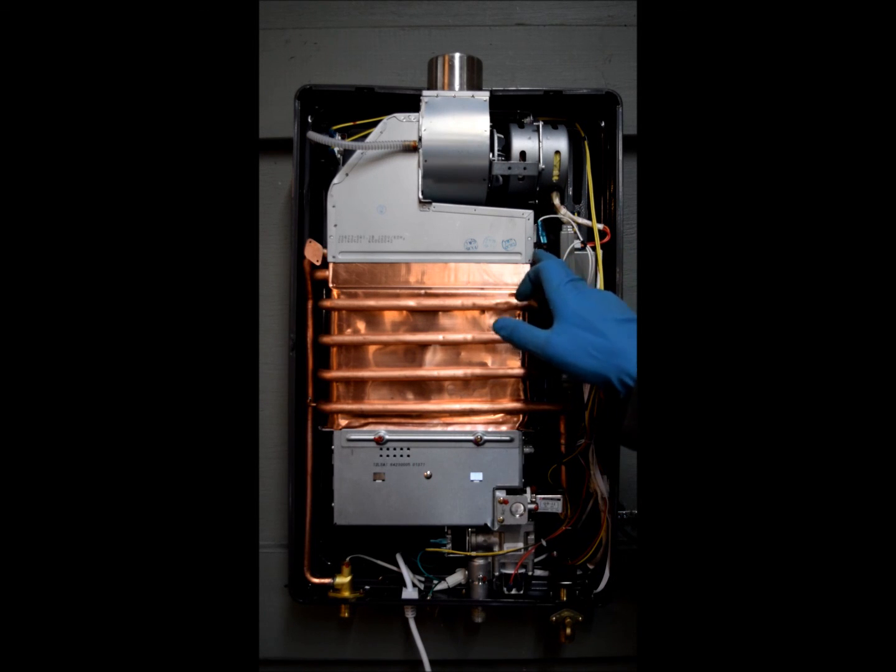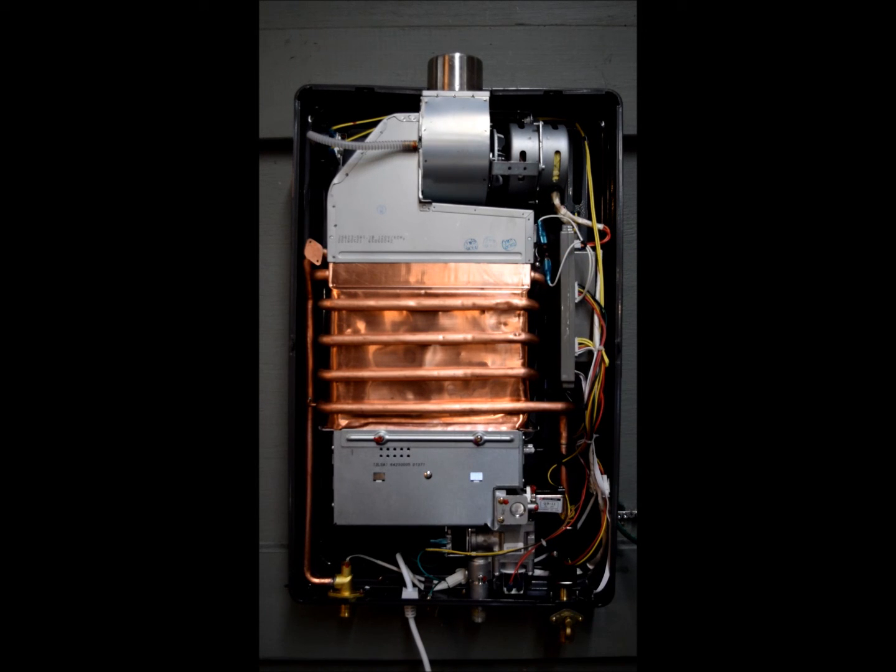Now, last of all, your overtemp sensor. Your overtemp sensor is basically like a fail safe. If the water temperature exceeds a temperature that the machine can handle safely, it'll go ahead and shut the unit down to prevent any damage from occurring to the unit. And this concludes the overview of the I-12 whole home tankless water heater.